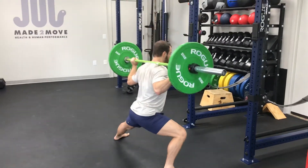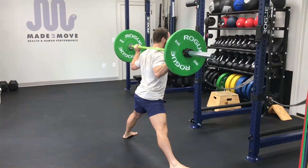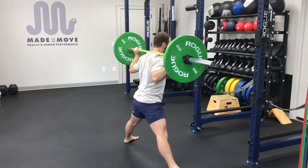You're going to start here, come down on one side, keep that torso upright, and try to get your hip below parallel. Back up, then the same thing on the other side — just back and forth.